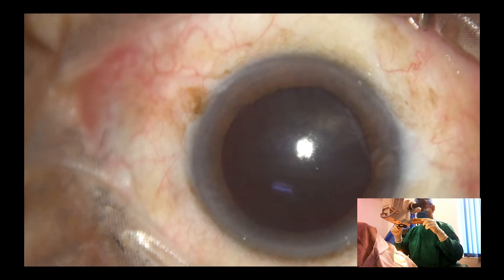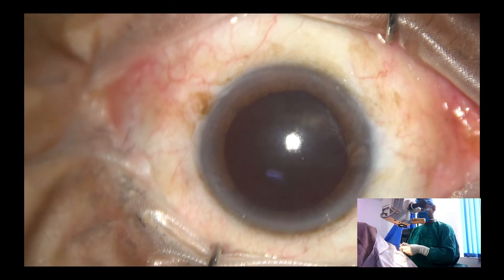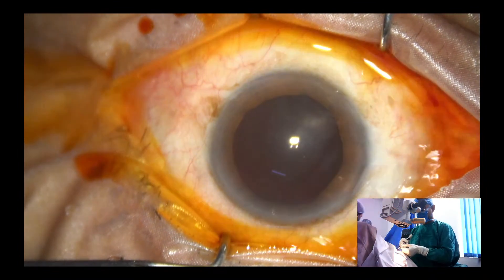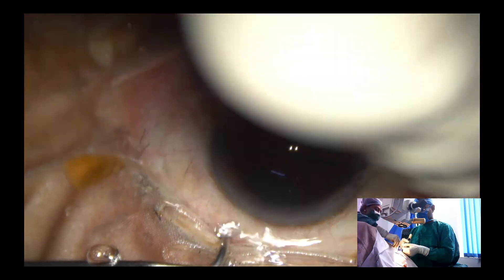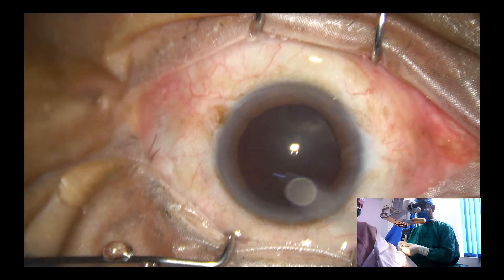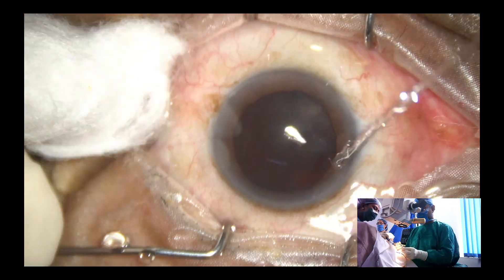So this is a very hard cataract. The size of the nucleus is huge — a dark brown cataract — and we are planning a modified GCC in this case. We can call it double SICS.